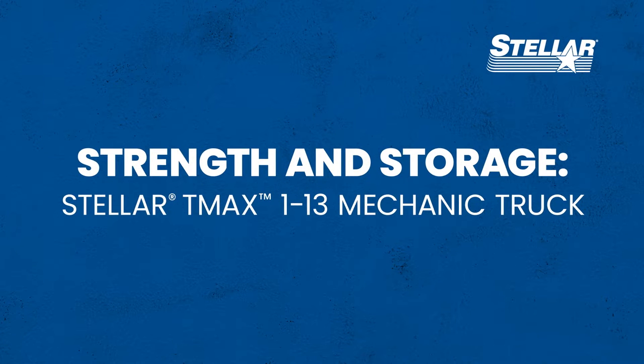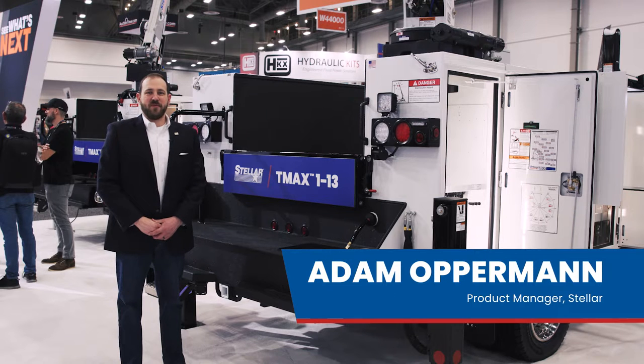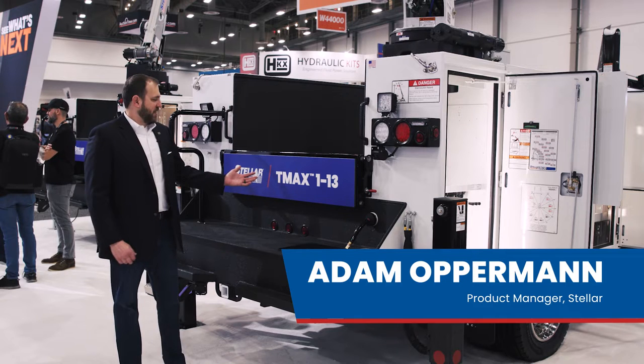The best just got bigger. Take a look at the new Stellar TMAX 113 mechanic truck. I'm Adam Opperman, product manager here at Stellar Industries, and today we'll be talking about the new TMAX 113.